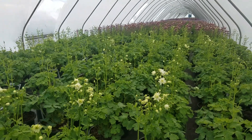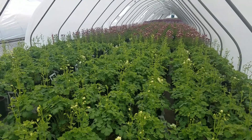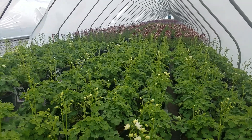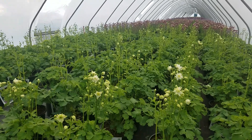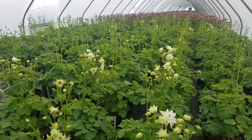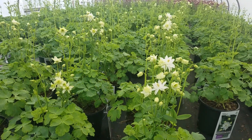I love the way aquilegias — or columbines, or granny's bonnets as they're sometimes known — bring reliable color to the garden in early spring and the early part of the summer.